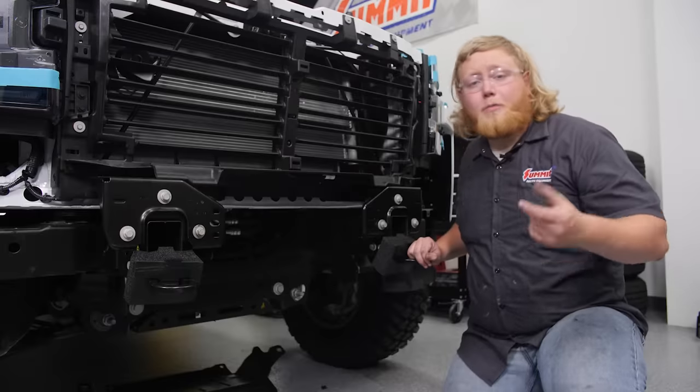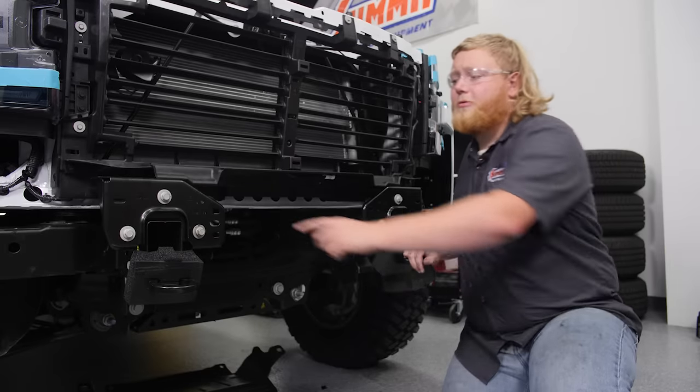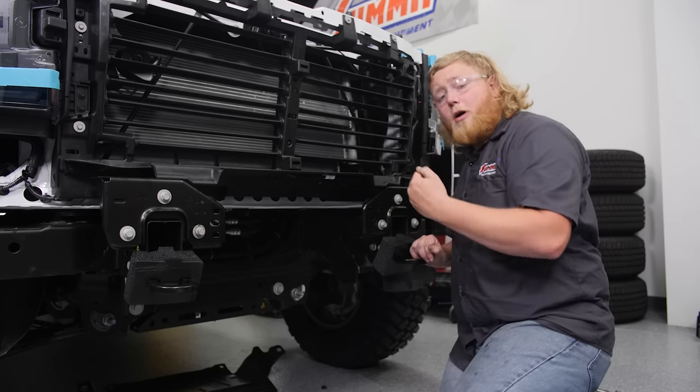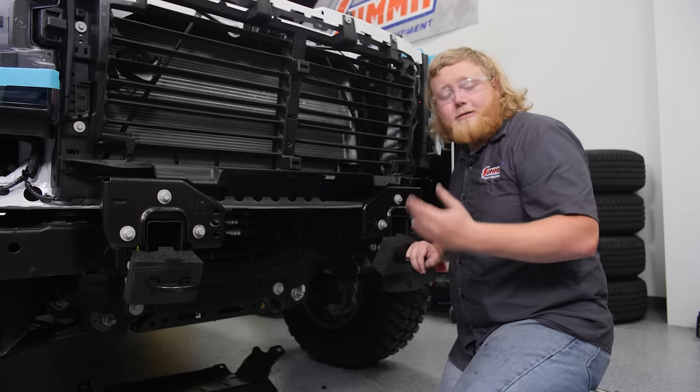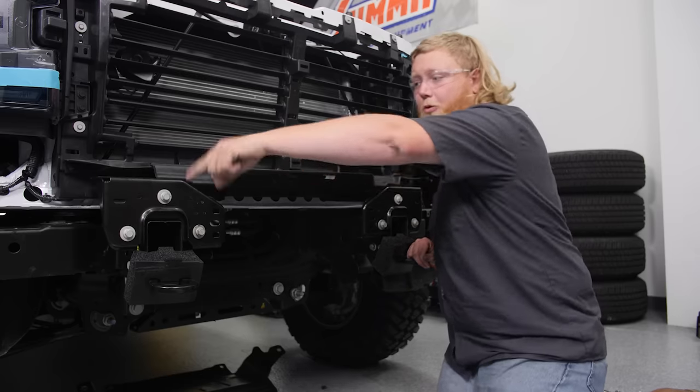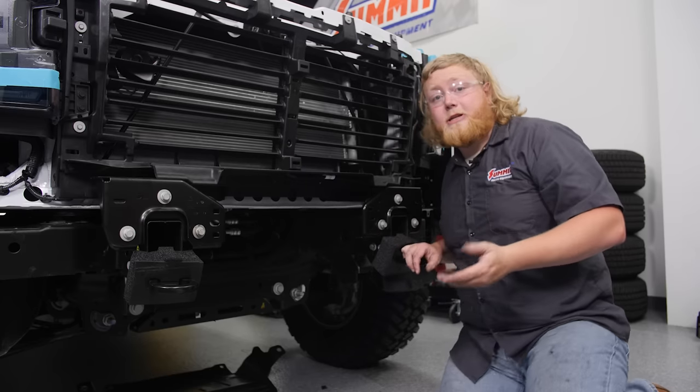I have a quick tip for you guys. Per ADD's instructions, they want you to loosen the three bolts on each side from underneath with a 15mm wrench. However, the bumper is still on and it's really tight and they're hard to get out. So we went ahead and pulled the grille shell and then pulled the bumper that way — it made it much easier and went way faster.